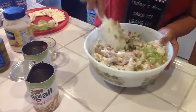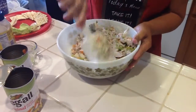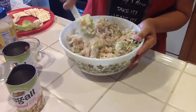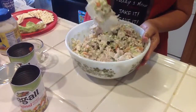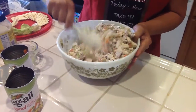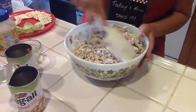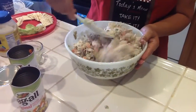So to recap: rotisserie chicken, Veggie All, chopped or minced celery, along with the green olives or pickles if you choose — because the pickles are salty and so are the green olives. And this is already pre-canned, pre-minced, pre-cooked. That's why it's Easy Eats with Maritza.